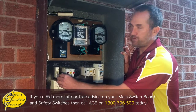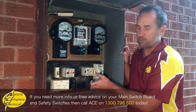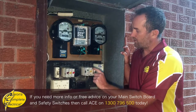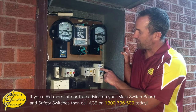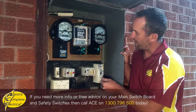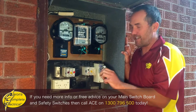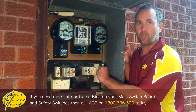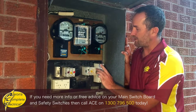So we turn the main switch off, and then if you've got fuses or circuit breakers, it's the same principle. You either pull the fuse out while the main switch is off, or you turn the circuit breaker off. Here we can see this safety switch protects circuits 2, 5 and 7. So we look for circuit 2 and turn that off, look for circuit 5 and turn that off, and pull out number 7. Now we are able to turn that safety switch back on because there's no load on that circuit — we've turned off everything that safety switch protects.